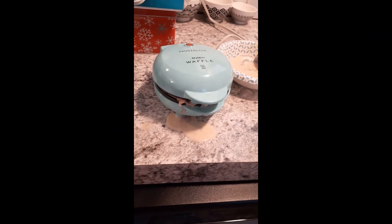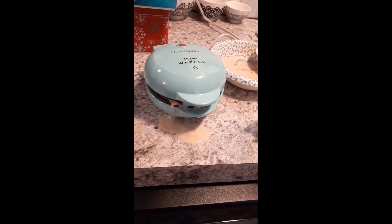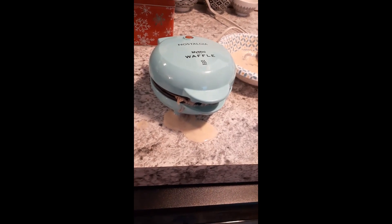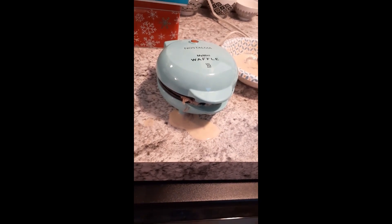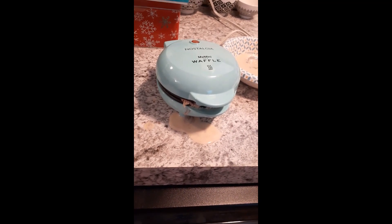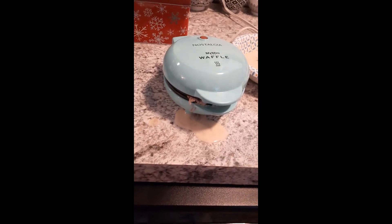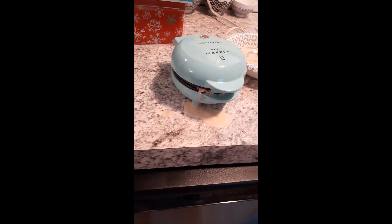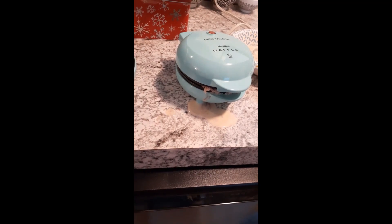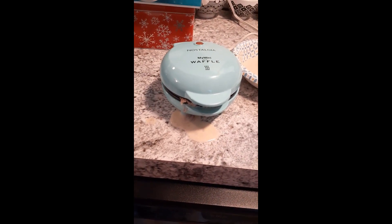Guys, be really careful not to overfill your waffle maker. I filled this one trying to use up the rest of the batter and overfilled it a bit. Don't get impatient and try to use up the mix too quickly. It's better to make an extra one that's not quite full than to make a big old mess on your maker, on your counter, or on your floor.